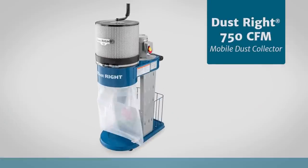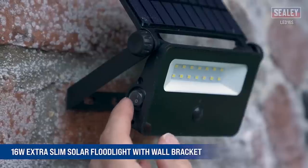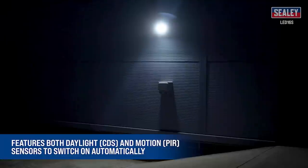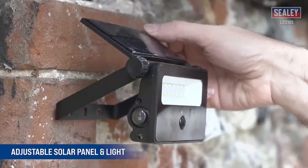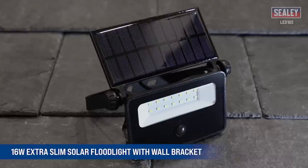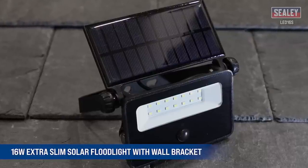The Sealy 16-watt SMD LED extra slim solar floodlight with wall bracket is a powerful and efficient lighting solution. The floodlight is equipped with 14 SMD LED lights that produce a total of 1600 lumens of bright white light. It also features both daylight CDS and motion PIR sensors, allowing it to switch on automatically in response to changes in light levels or the presence of movement. The motion sensor can detect movement up to five meters away. Mounted in a die-cast powder-coated aluminum extra slim housing, it is durable and weather resistant — a great option for illuminating your garden, patio, or any other outdoor space.